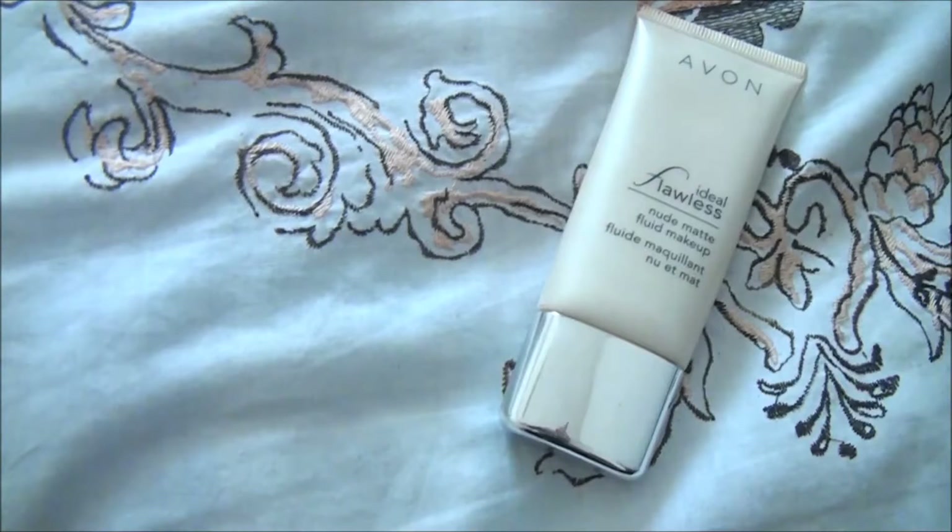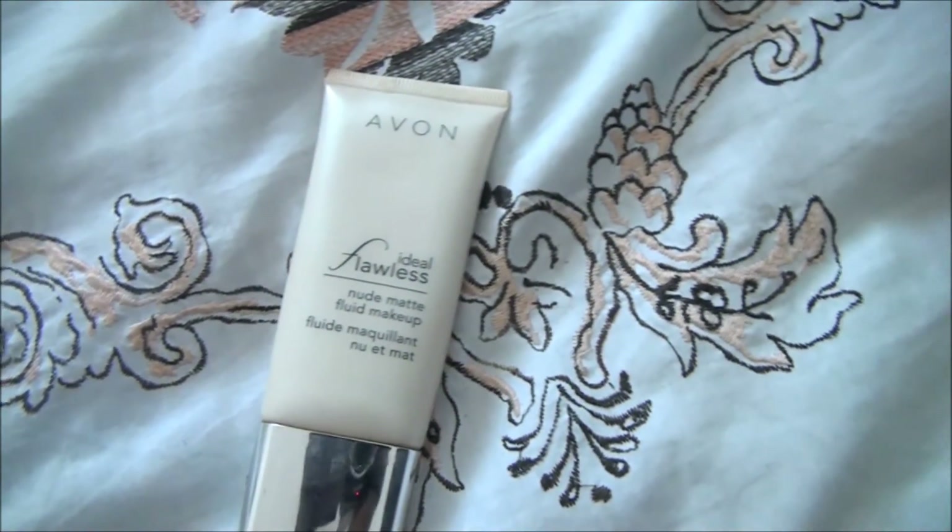To go extra glam, I added some false lashes but I did it off camera because I'm super bad at it. I got these lashes from Dischem and they're so amazing! For my foundation, I'm taking my Avon Ideal Flawless Nude Foundation and I'm blending that in with a Beauty Blender. I love how this foundation looks so natural on my skin, so I definitely recommend it.